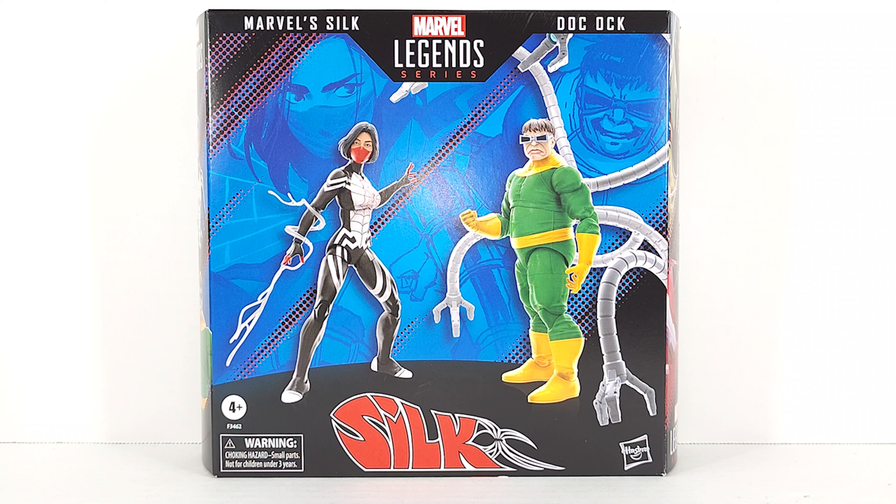So who's this box set for? This is for either completionists like me that gets every version of every Marvel Legend, or people that missed out on Silk or Doc Ock. Silk was a fan vote Hasbro Pulse exclusive about a year and a half ago — a lot of people missed out on her. Doc Ock was part of a regular wave a few years ago, but he's hard to get now for less than $80, $90, $100 on eBay. So with this pack you can get two figures for the price you'd pay for Doc Ock.